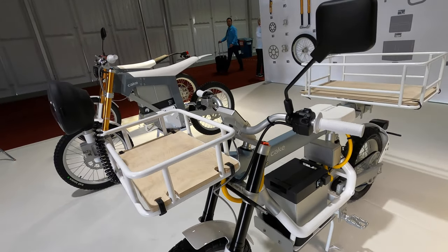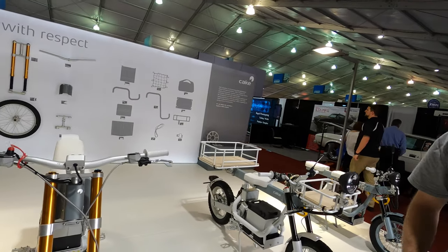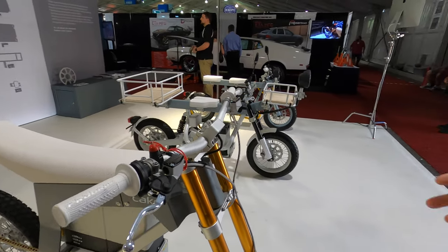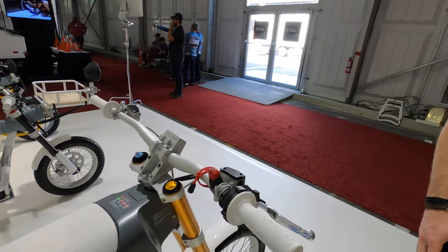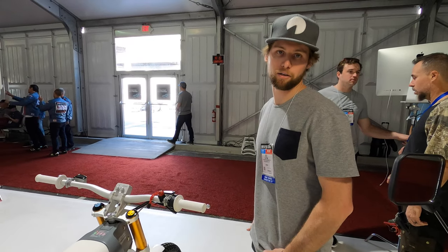These bikes are street legal, though it depends on the model. This model here is the off-road version — it's the first bike they came out with. It weighs 150 pounds, has three hours of ride time, and gets anywhere from 60 to 70 miles depending on how you're riding.